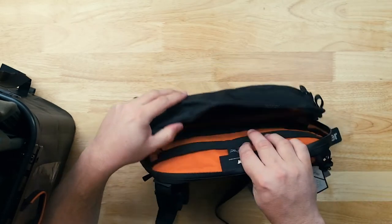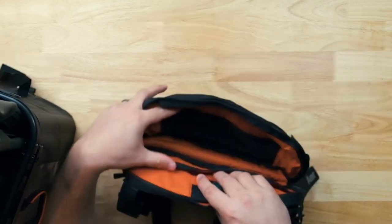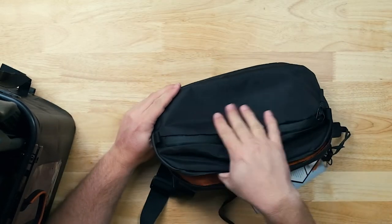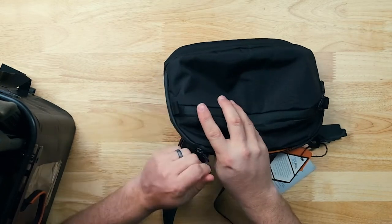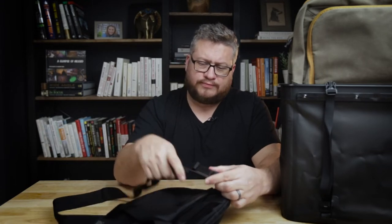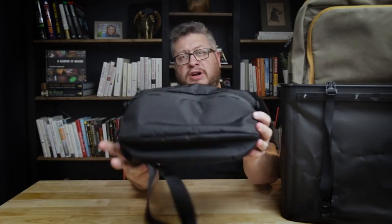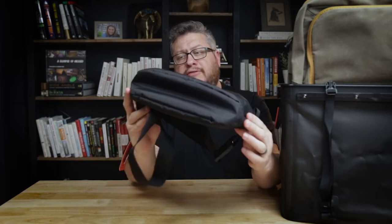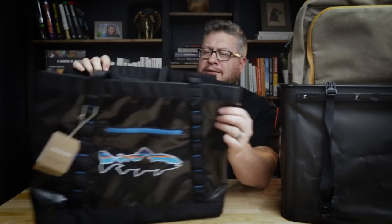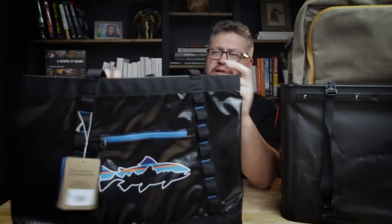This is the Aer Day Sling 3 Max, made with X-pac material. It's a pretty big sling — it'll hold an iPad, though I don't know exactly what size yet. It's got Aquaguard zippers and an innovative clasp using the Fidlock system for getting the bag on and off. This will be a fun sling to check out in further testing and reviews.